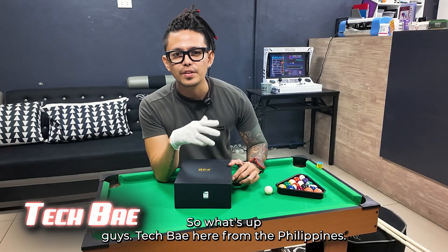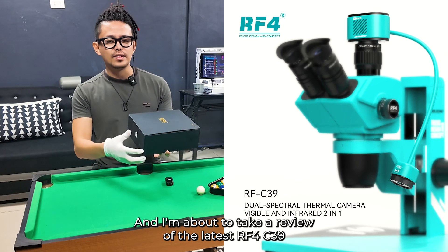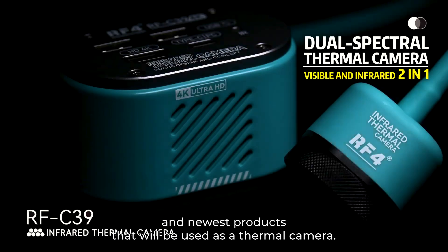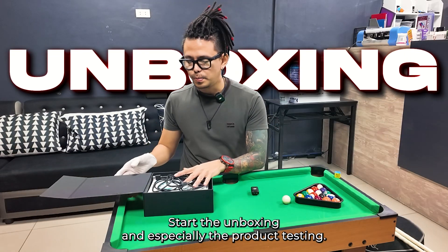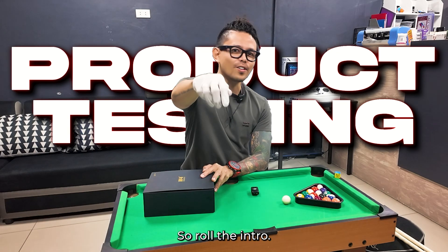What's up guys, TechBay here from the Philippines, and I'm about to take a review of the latest RF4 C39. This is one of their latest and newest products that will be used as a thermal camera. I'm going to take a look, start the unboxing, and especially the product testing — so roll the intro, let's go.